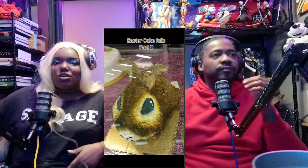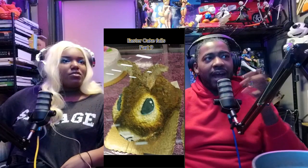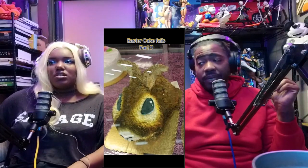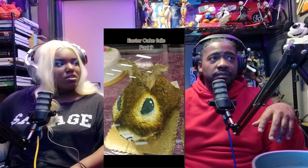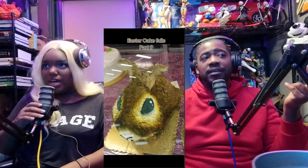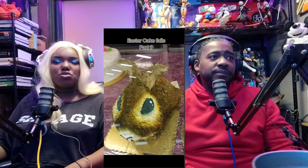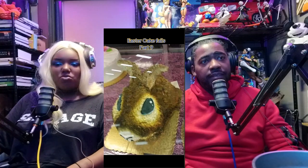This looks like a fail right? I see what they tried to do. Let me take that back — I have not seen the original, so maybe it's supposed to be a brown Easter bunny. They have brown bunnies. I thought that was a guinea pig. I'm looking at the ears at the top — hamsters don't really have ears. I see the ears, but without the ears it looked like a hamster, a gerbil-ish type of thing.